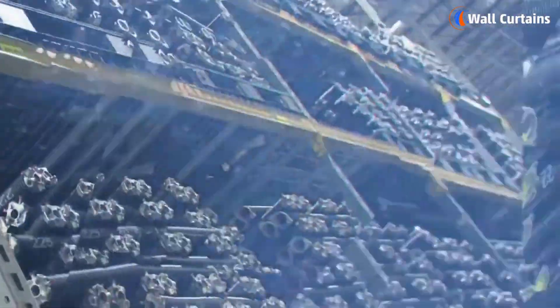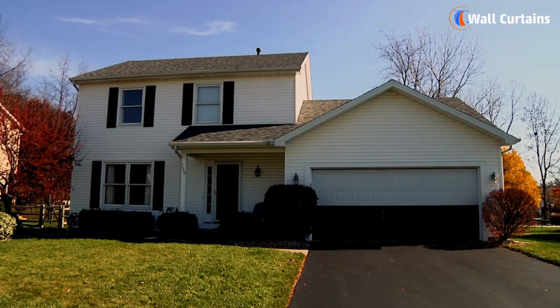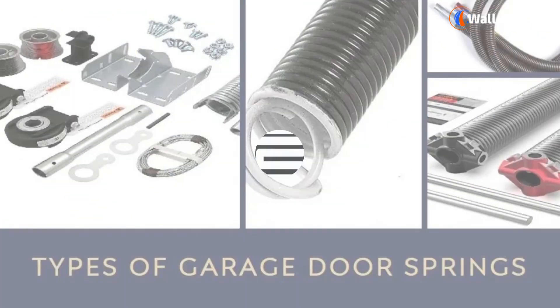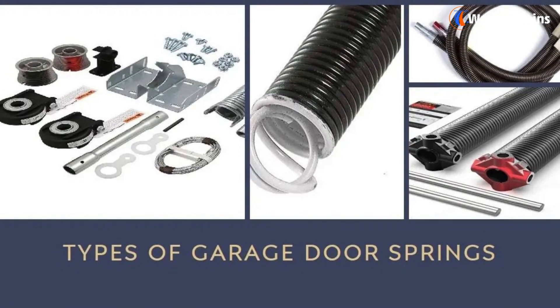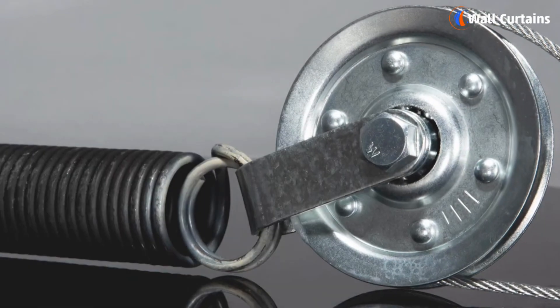Welcome back to our channel. Today we're delving into a crucial component of our garage doors: the springs. Understanding the different types of garage door springs is essential for ensuring a smooth and reliable operation, so let's dive right in.